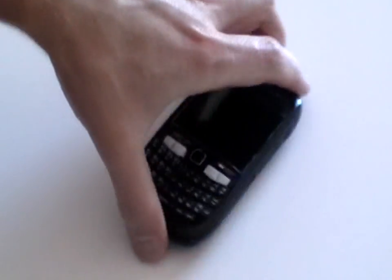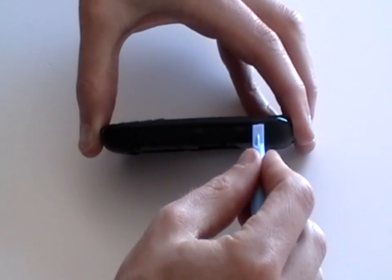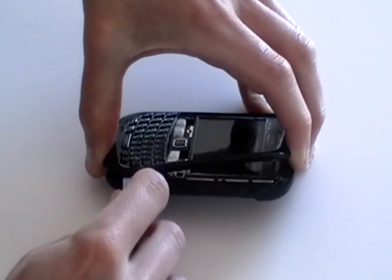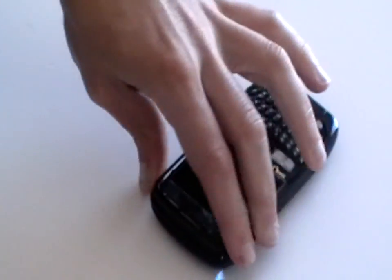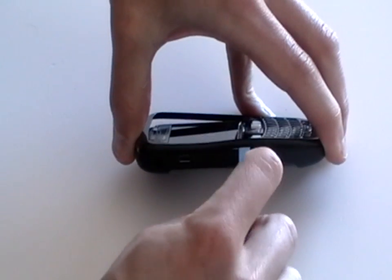Once you have removed the lens, using the safe pry tool again, release the clips along the side of the phone to release the front bezel. You will need to release the clips at the side, the top and the bottom of the phone.